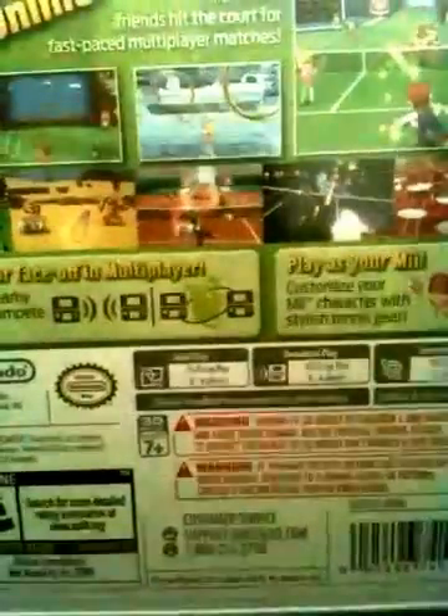I played a few matches of this game, but then my 3DS stopped working. I'm going to open the game now. Let's see what's inside. Ooh, here's a little card for the game.